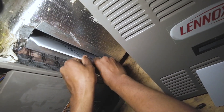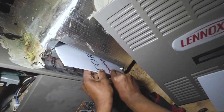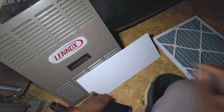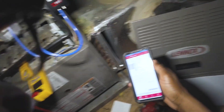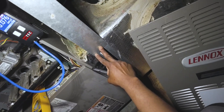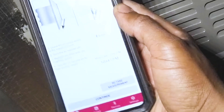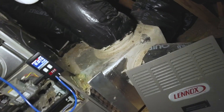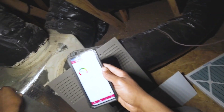Push that in as such, all the way to there. 1044 CFM — still low airflow, as you can see.